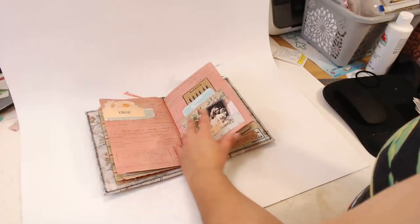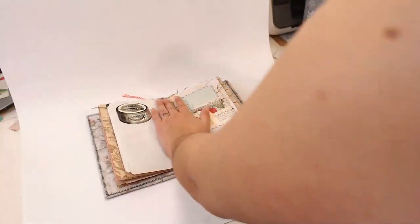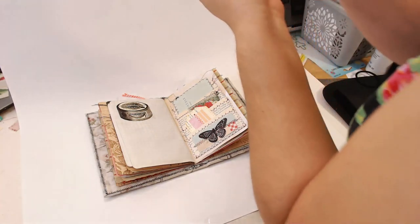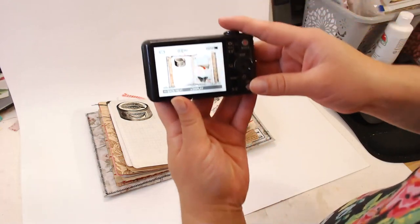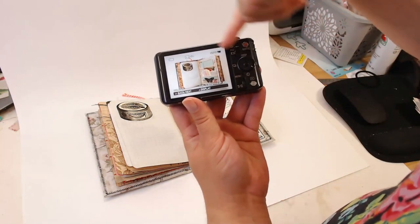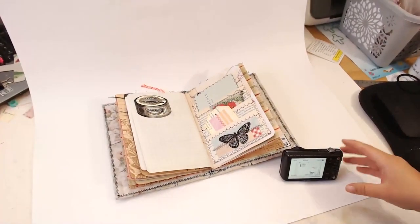I always try to take the most interesting pages — ones that show the most work. A page with all these pockets is really nice. I try to flatten everything out as much as I can, which is also why I don't do journals with three or four signatures — really big journals are hard to photograph. A white poster board background is great because it keeps anything from distracting from the journal itself.